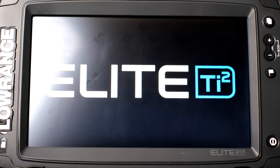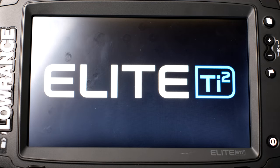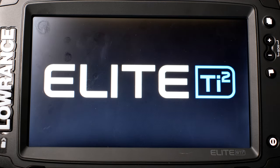Hey everybody, welcome to another episode of Retail Therapy. Today we're going to be configuring the Lowrance Elite Ti2-9. This is the fish finder I mentioned was on sale — it's a $1,000 fish finder and it was on sale for $600 at Bass Pro Shop.